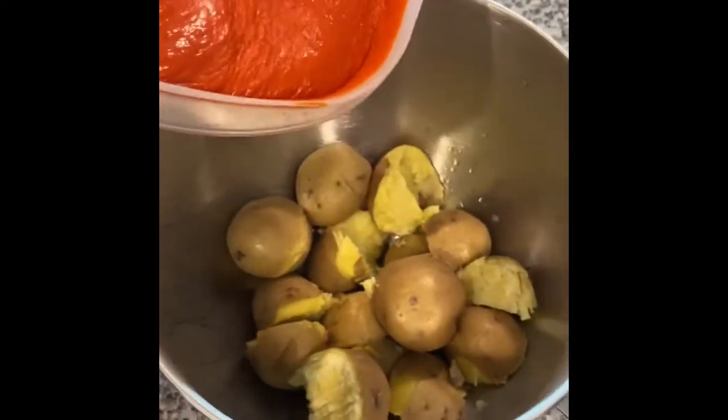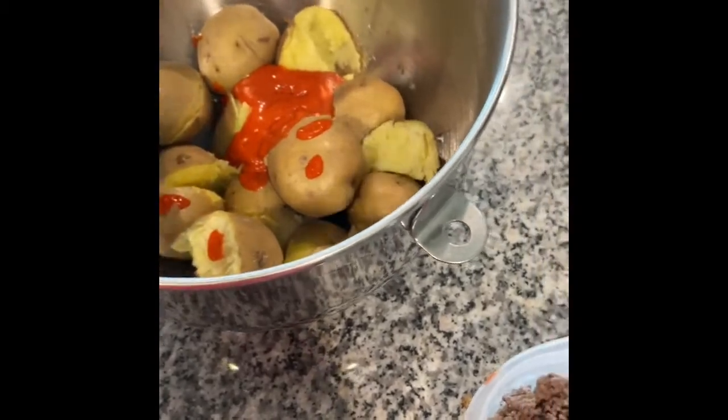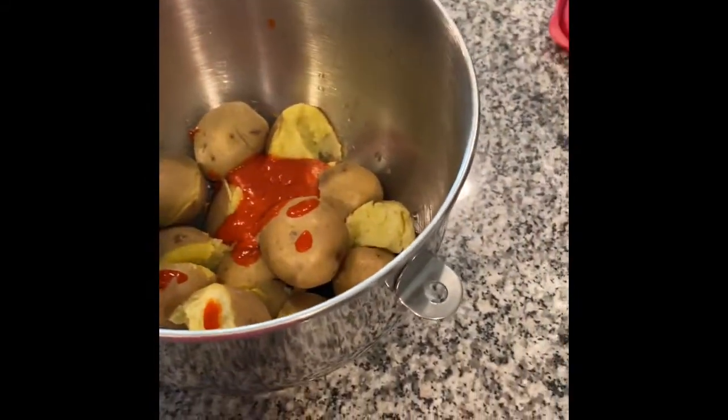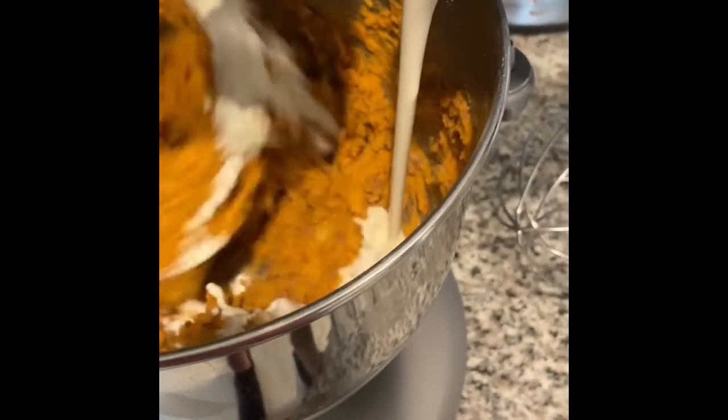We just have some hot sauce — add some of that in. We have ground beef, add that in. And then slices of sharp cheddar cheese. We're going to add all that into the mixer, and we're going to add in some heavy whipping cream — just about a fourth of a cup of heavy cream.